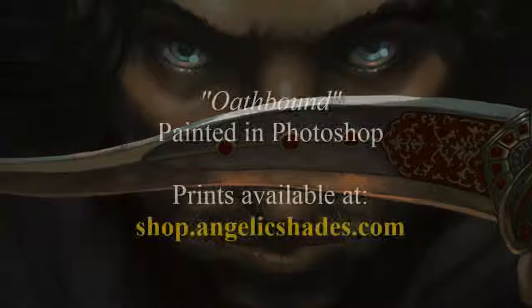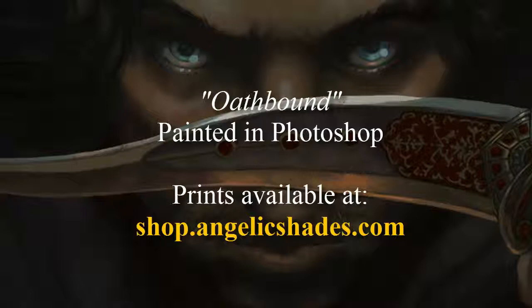Hello, this is Angela Sasser of AngelicShades.com. I'm here to talk to you today about my recent piece called Oathbound. I created this piece for my book cover portfolio, so I immediately sat to think of what are my favorite book covers. The names that came to mind were Brahm and Jason Chan.